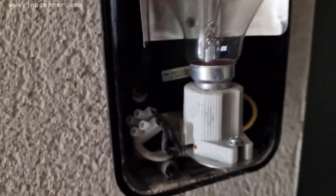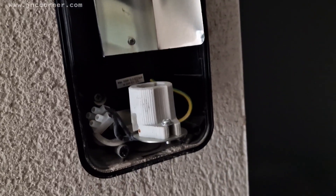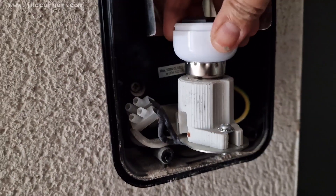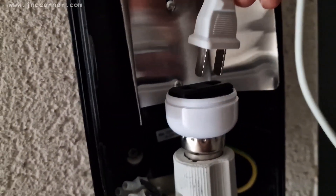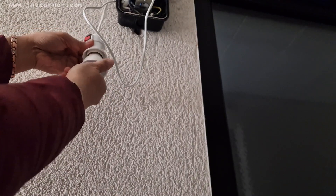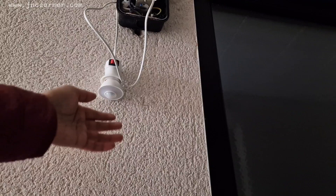We need to remove this bulb and replace it with the adapter we have, which will turn it into a socket. Make sure it is secured, and now let's plug in the extension. Before securing it in the wall, we need to check whether it works — so far the bulb lights up, which is a good sign.